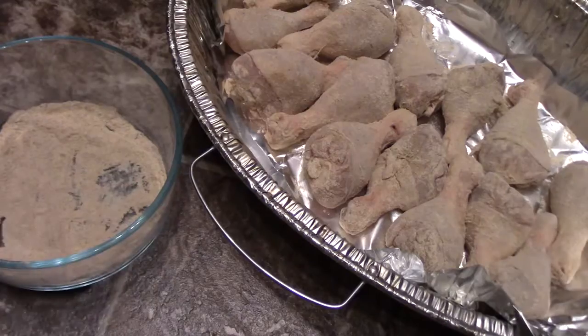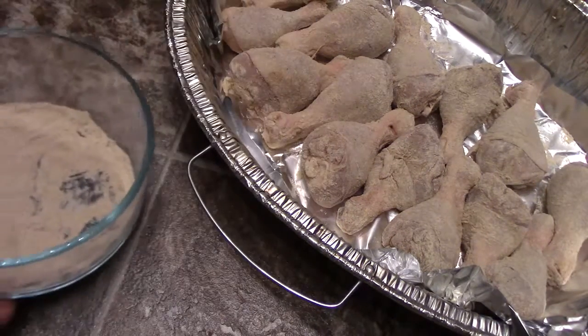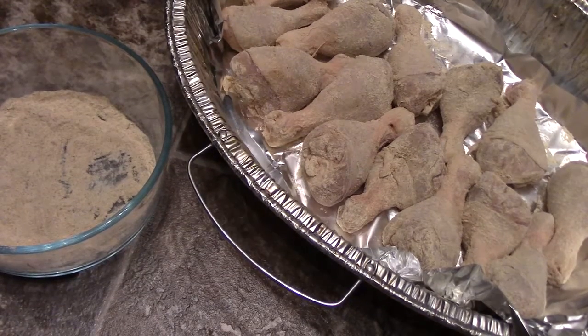So the chicken is all done up with the quinoa flour here. I'm gonna put that in the oven, maybe about 375 to 385 degrees for maybe about an hour, hour and a half. I'll be back guys.